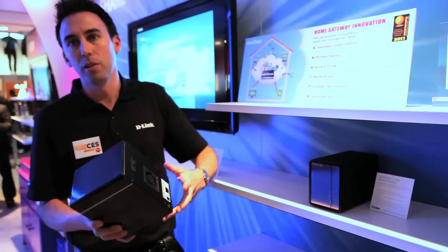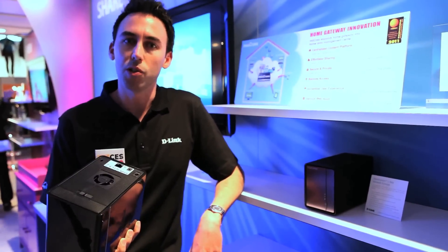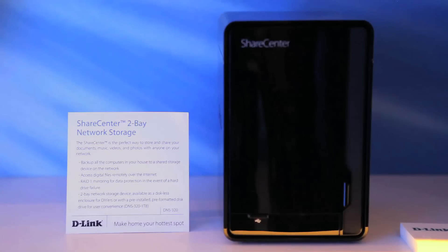We're talking about the ShareSolution. We're showing off our new ShareCenter designs. These are our network storage solutions. They're going to connect to the D-Link router with a gigabit Ethernet port.